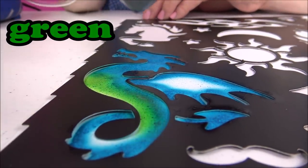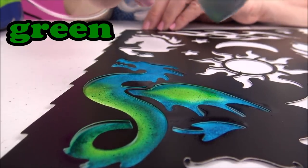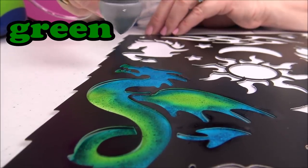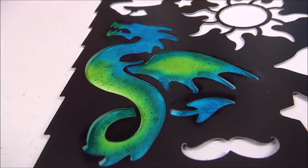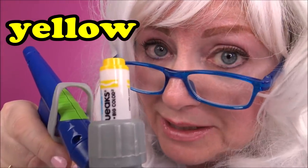Look at that! Wow, is that cool or what? Now Granny's gonna try some yellow - watch this.